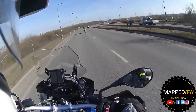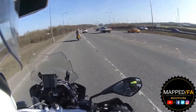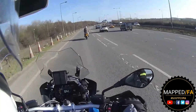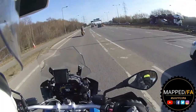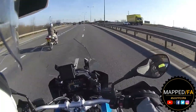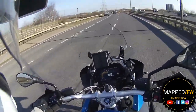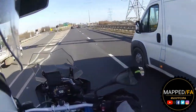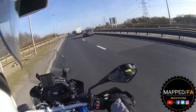Oh my gosh it shifts - straight away you can feel that power. Oh my gosh - crikey! So good. I'll let Keith go by as he's technically leading.